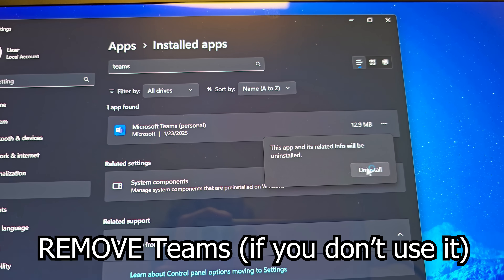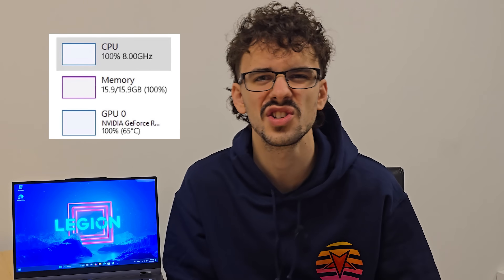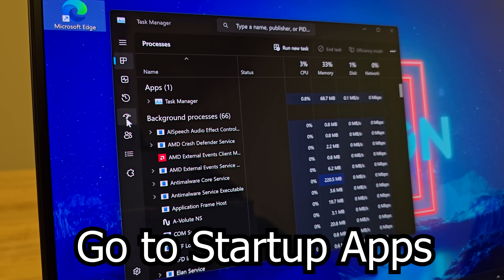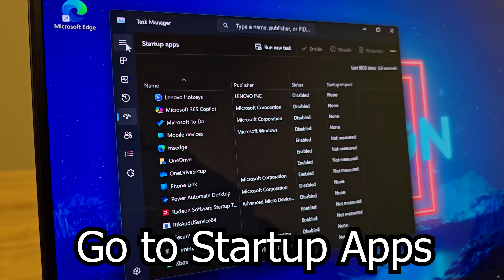Microsoft Teams will constantly bug you as well, so make sure to remove that RAM-eating pig. Next, you should right-click on the Windows logo and go to Task Manager.